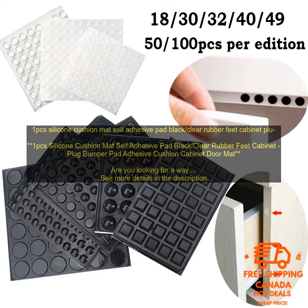Waterproof — can be used in wet places. Multipurpose — can be used for cabinets, drawers, tables, chairs, etc.